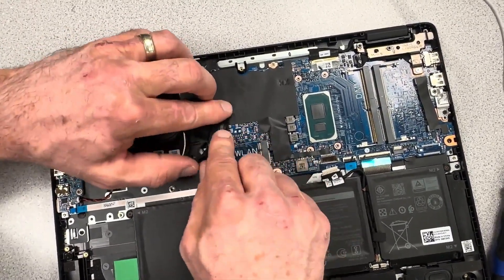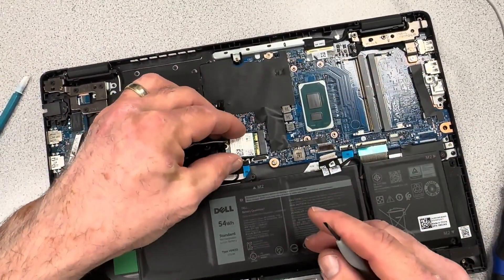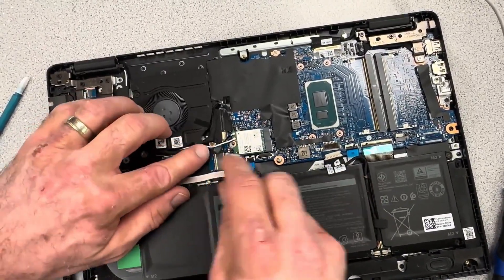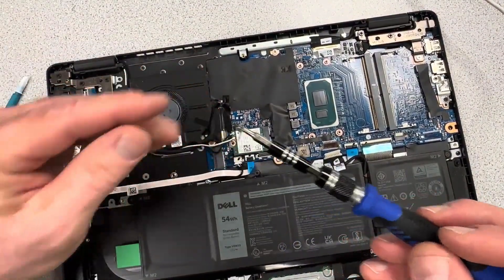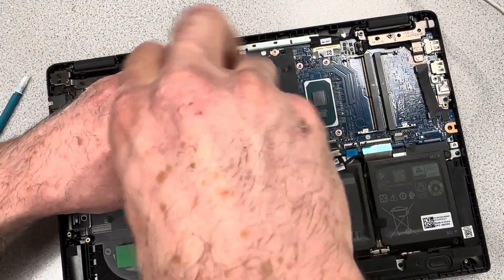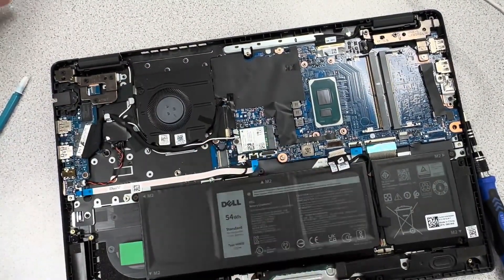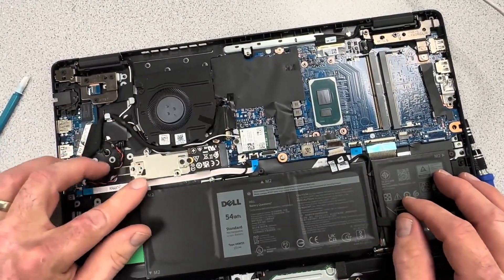Get the fan connector back in, then do some cable management along the bottom side. Get the Wi-Fi card plug back in — try not to let those antennas disconnect, but if they do, you can use pliers or tweezers to seat them back in place. Get the bracket holding the Wi-Fi card down, then get the SSD card back in place.